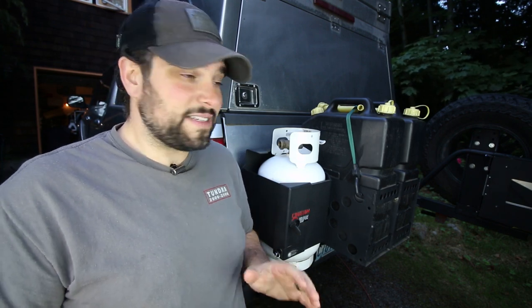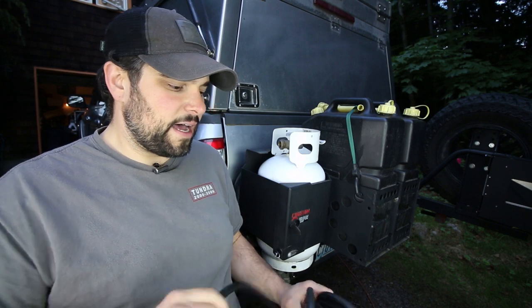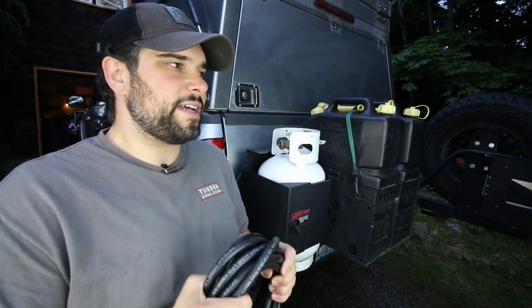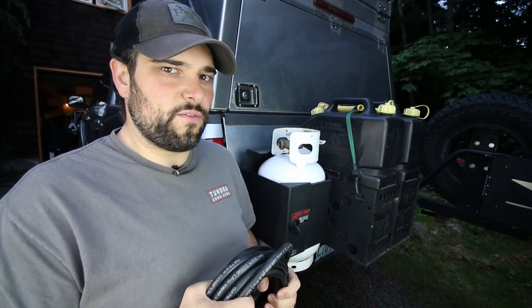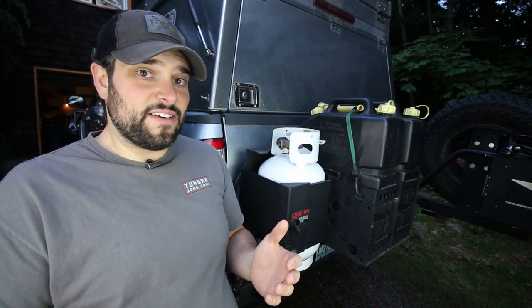Around the tailgate, the tire table, the little red fire pit — those are really the three things in this truck right now that are going to take propane. The only thing that might eventually come into play is trading out the Mr. Buddy heater for a Propex or something like that, but I'm actually leaning towards a diesel heater versus propane just because it's so much more efficient. We'll see how that all works out.